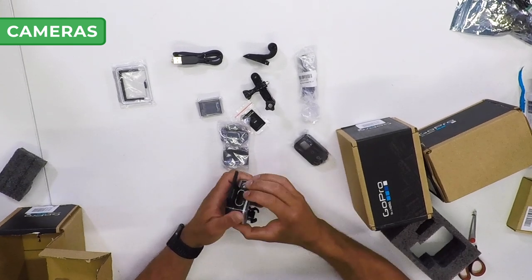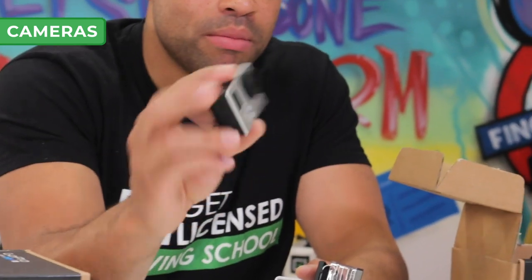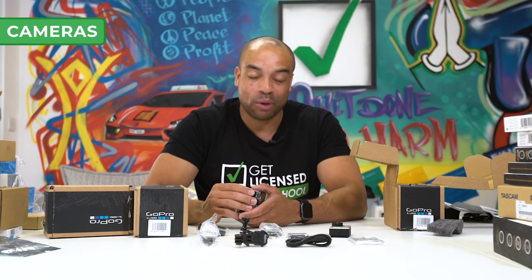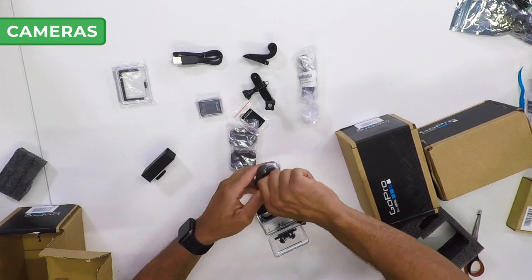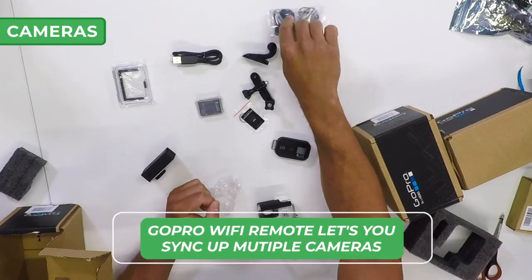The Hero 3 is still really great quality — obviously not as good as the Hero 7, but it means we can mount them in dangerous places. I'm going to have so much fun with these cameras — I'm going to put them everywhere so you can see exactly what the learner sees and exactly what I see from my passenger side. Mounts, battery, Hero 3 — done.